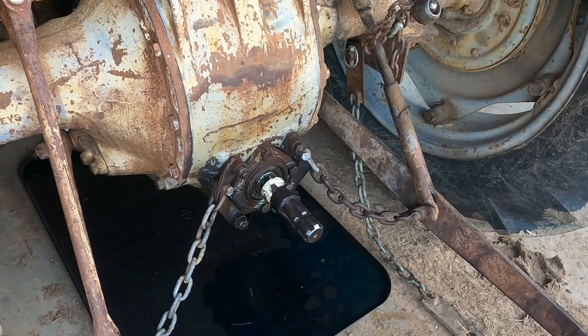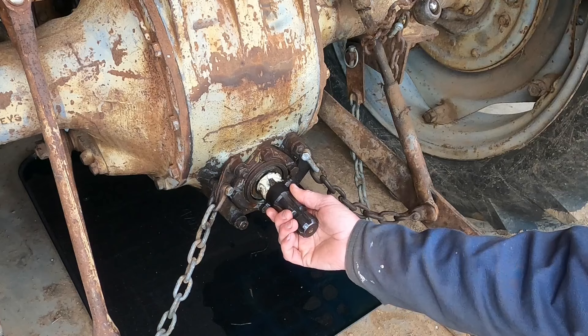I'm going to change the PTO shaft. When I'm using the slasher, the PTO shaft goes in and out causing it to fall out of gear. This is with the slasher on.